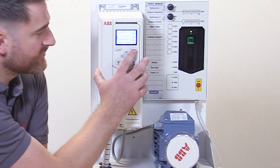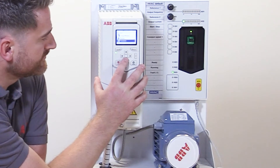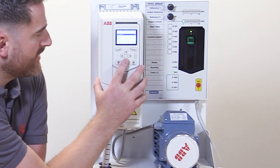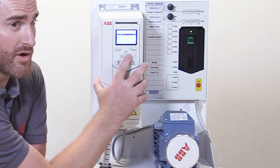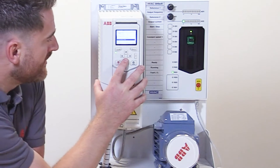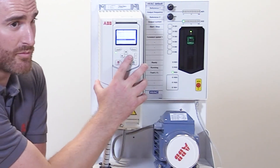Firstly, we need to select the menu, parameters, and complete list of all parameters. Now we need to go to parameter group 19, which is operation mode.